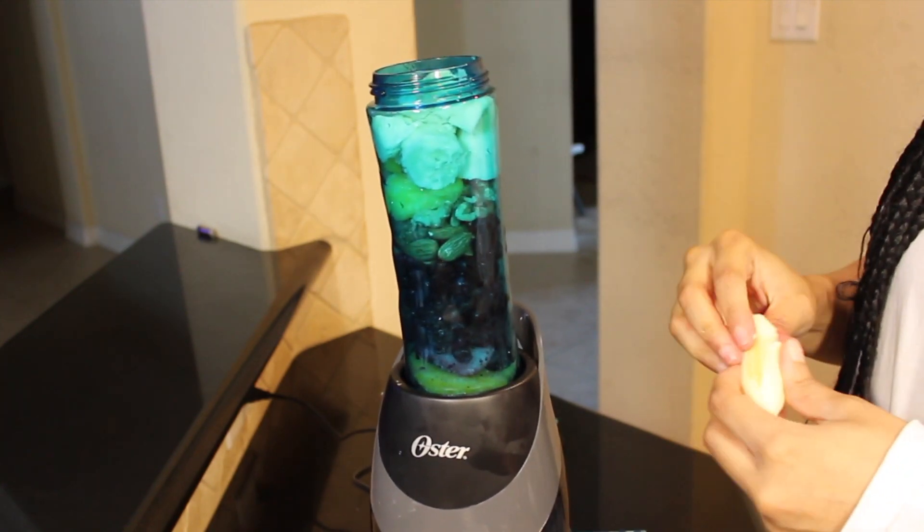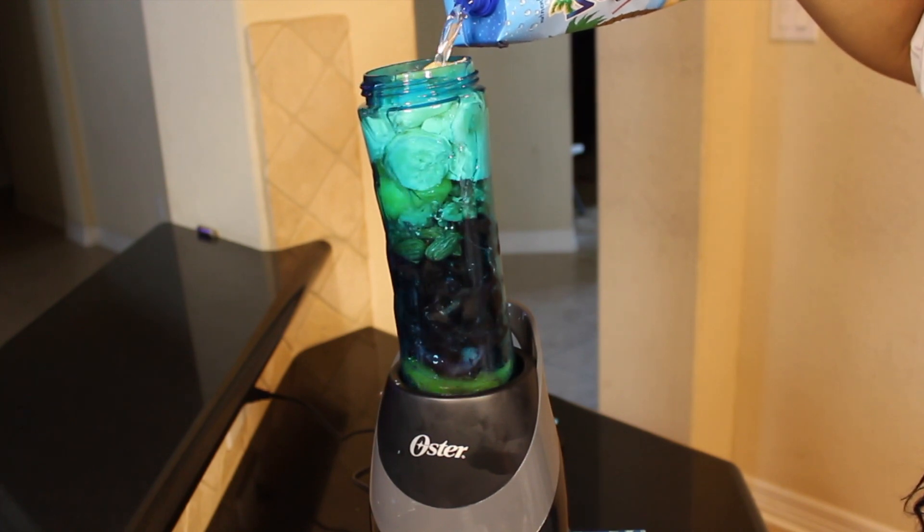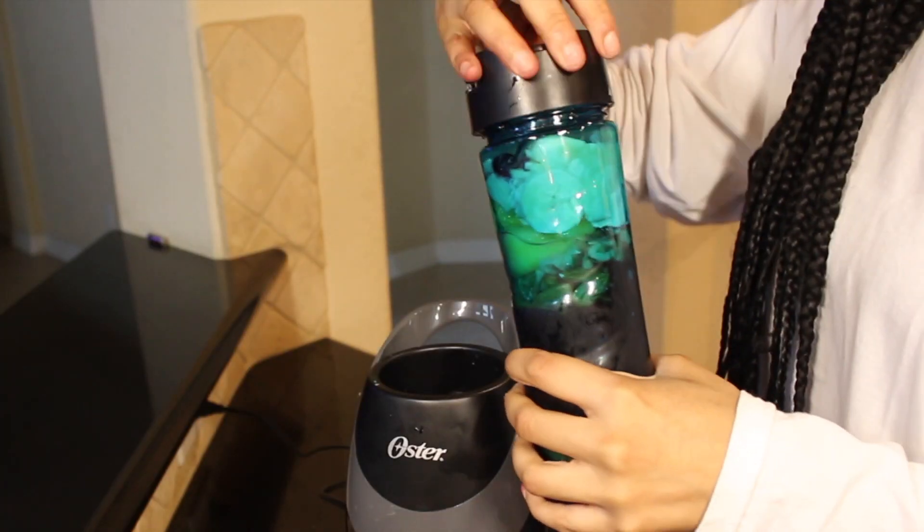I think a key component to making your smoothies more filling is making sure that you add some type of protein. The nuts and seeds that I put in there are what really help keep me full. I'm also going to add in some kale, which is another ingredient that's good for you and also helps to keep you full.